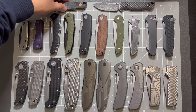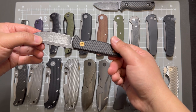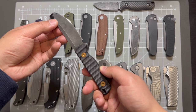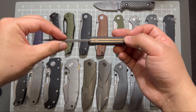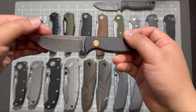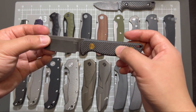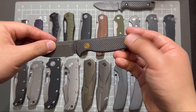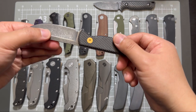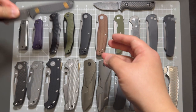First, let's show these two fixed blades. This one is Pete's Paralife knife version 1 fixed blade. This is in S35VN steel, kind of a scandi-ish blade with black micarta scales and brass screws.